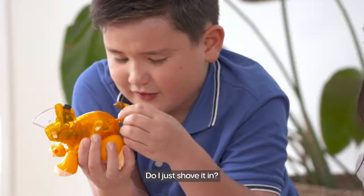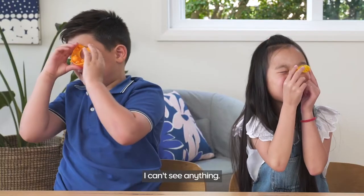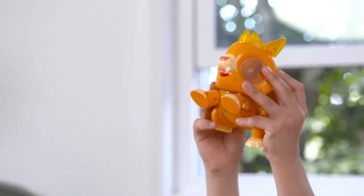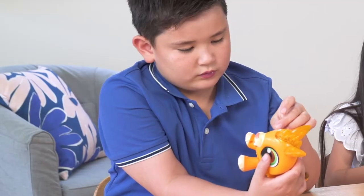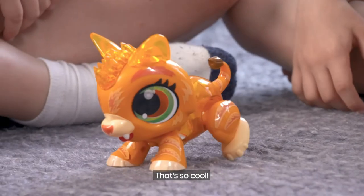Do I just shove it in? Ooh, blurry. I can't see anything. I got it! Now I'm going to put the stickers on. It's so cool!